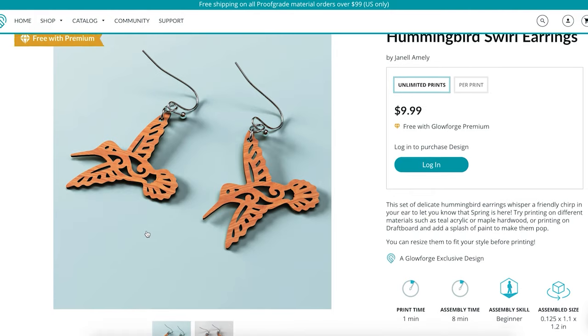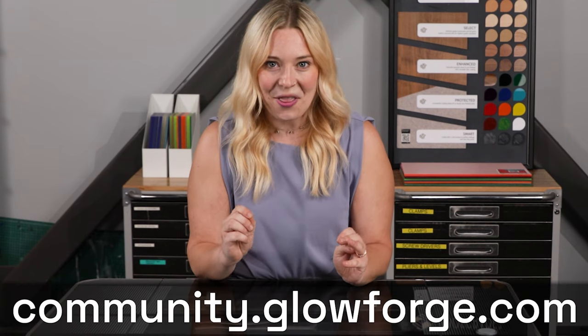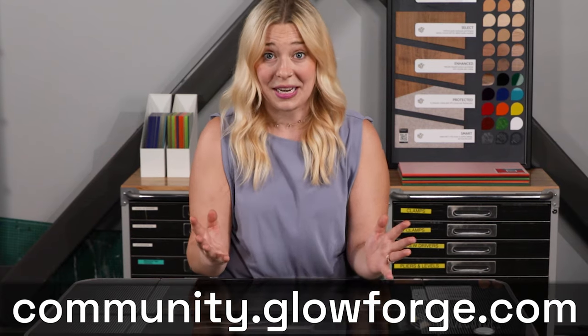As well as other online stores and marketplaces like Etsy. And I'll let you in on a secret — there's a free design section on the Glowforge community forum with a ton of great ideas that are ready to print.